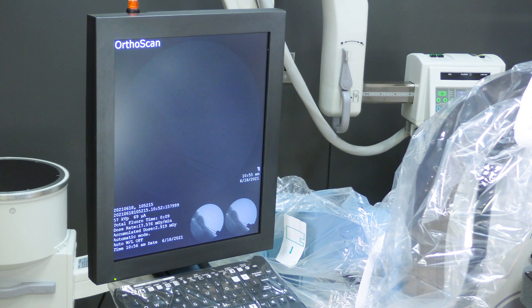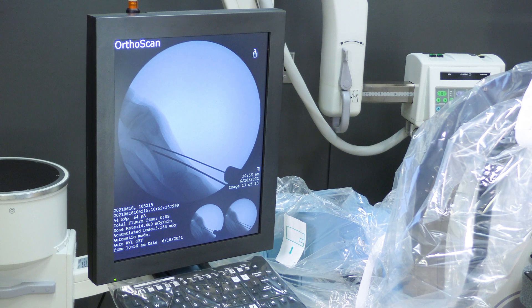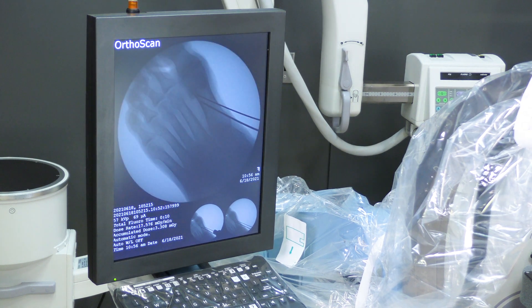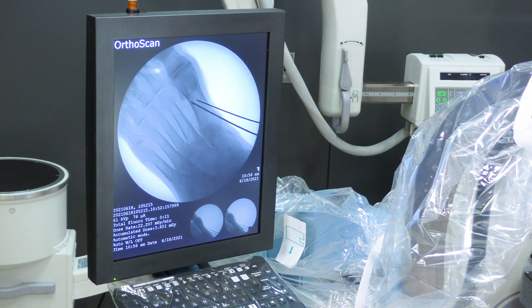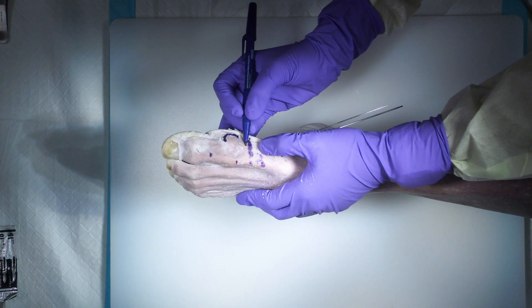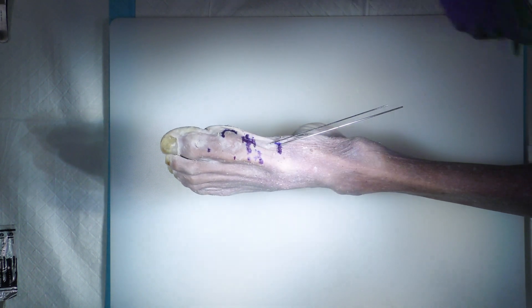I'll take an x-ray — perfect. I'll come back and make sure I'm clear of my osteotomy site. Then I'm ready for my osteotomy. I plan my incision and it's literally just going to be the width of the saw.